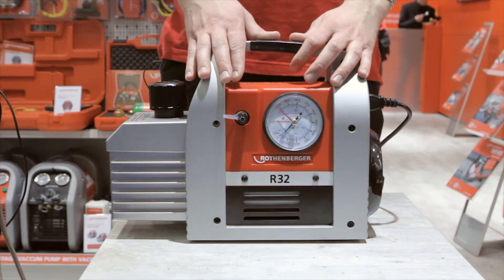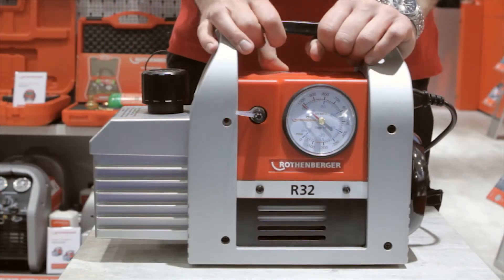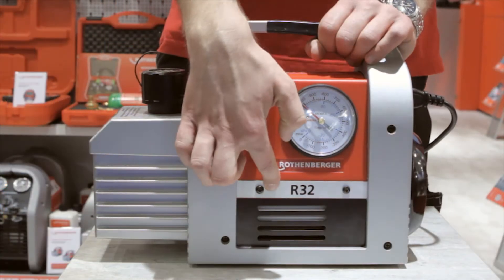I'm proud to present to you today our new vacuum pump, the Roh Airwag R32 6.0. The main feature of this pump is that it's suitable for R32. R32 is a refrigerant with a mild flammability, so it belongs to class A2.